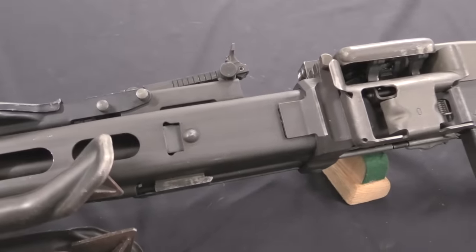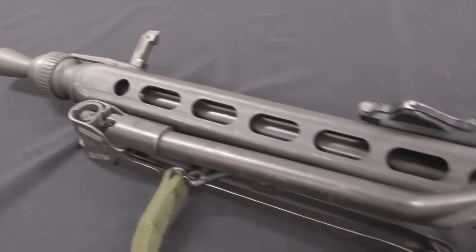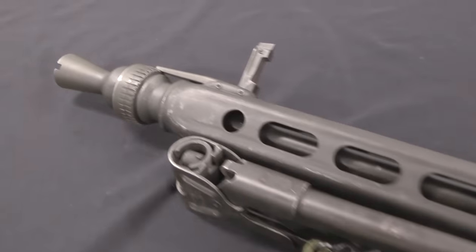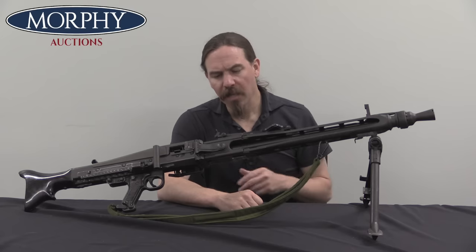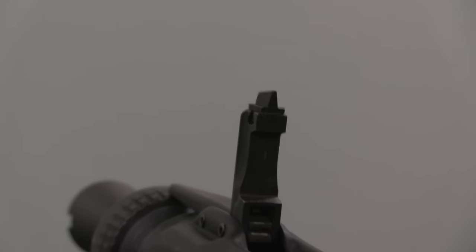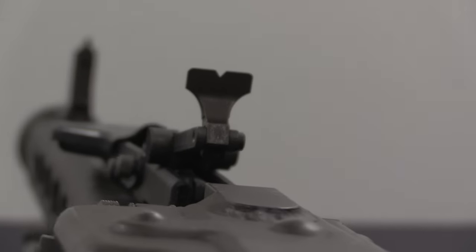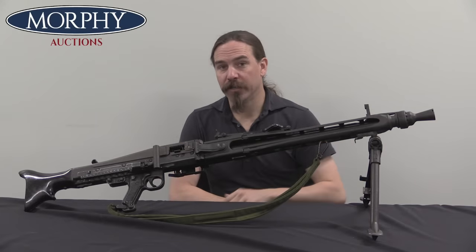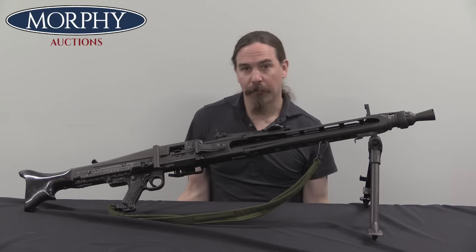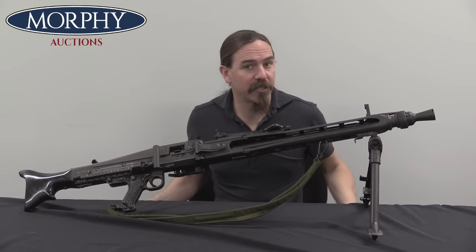But that wasn't going to work forever, because you can't just refurbish and reuse old guns forever. There was going to need to be new production to get guns that have a long service life still ahead of them. And so that is where we get the MG3. There are also a whole bunch of product improvements and minor changes that together make for a substantially better gun than the MG42. So I figured this would be a great opportunity to take an MG3, compare it to a World War Two MG42, and show you all the various changes that were made.